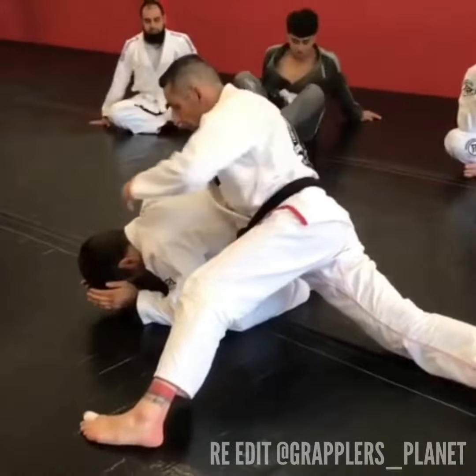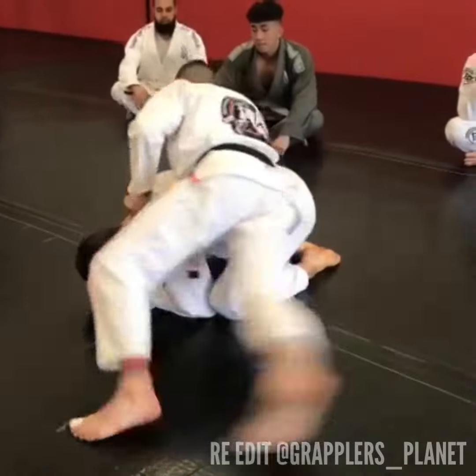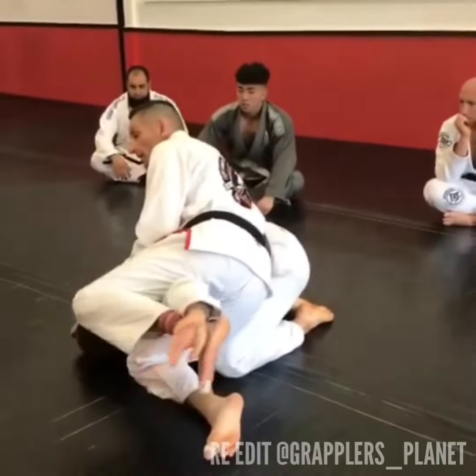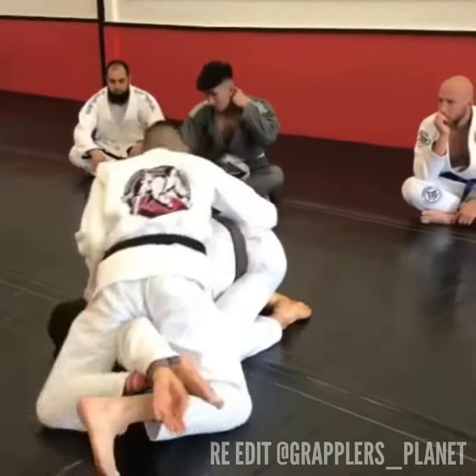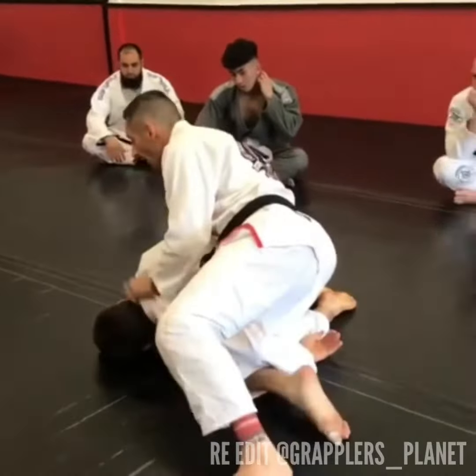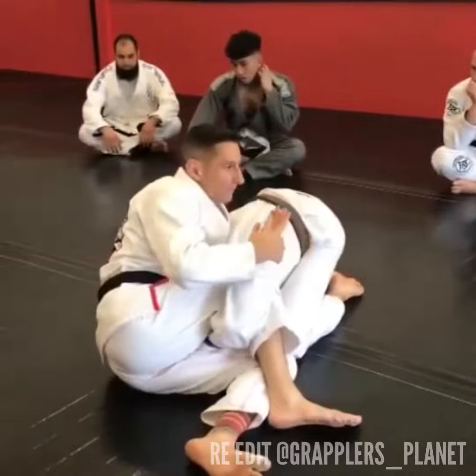Right hand controls the lapel, left hand grabs a hold of the collar. Turn, punch right knee in, drop, open up. If I can get the arm bar, get the arm bar. If I have to switch the arm bar here, get the arm bar there. If he hides the arm away, drop.